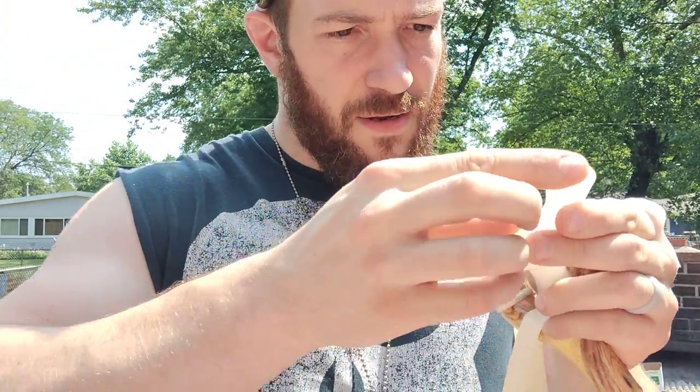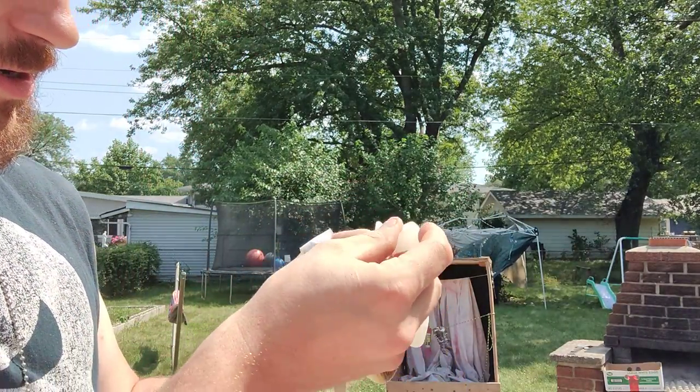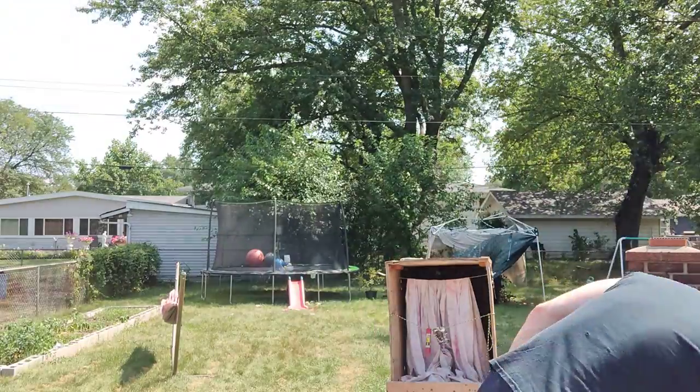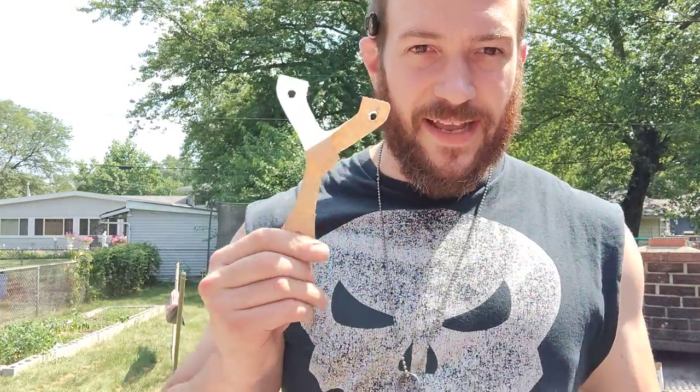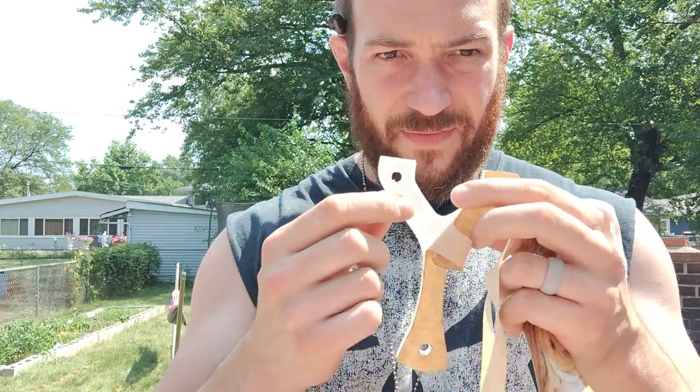Look at that - you can tell where the impact point was right there. It just shattered it. So epoxy resin only - probably not a good idea. But this Lexan polycarbonate is by far the best. This is what I would recommend if you're going to make something with a clear material. You can make it as a core, scales, by itself - anything. This stuff will take a beating. Anyway, that's all I got for you. I'll see you in the next one.